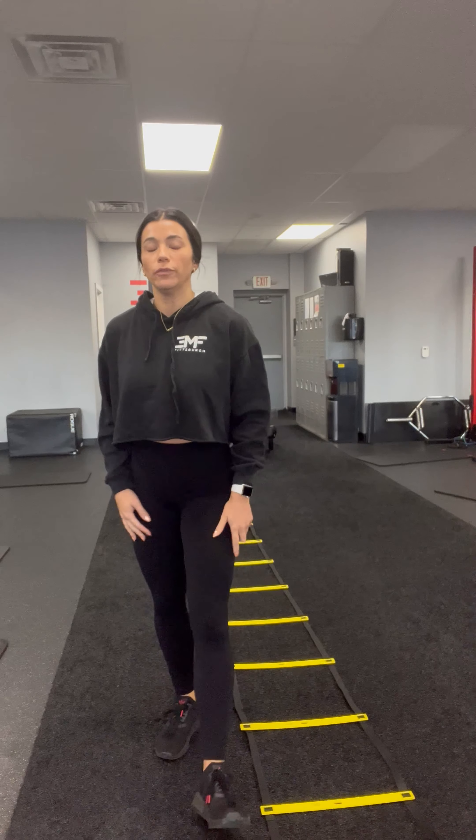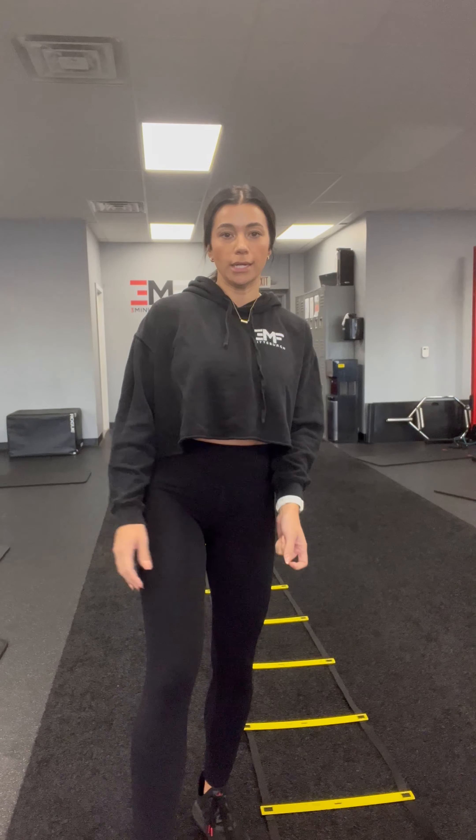Hey coaches, we have a new move on the ladder today. It is going to be an agility plyo lunge hop up and back. We're kind of working on our explosiveness and agility on the ladder.